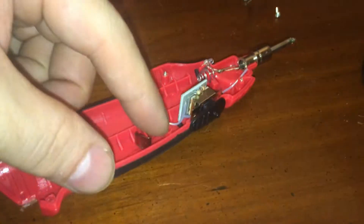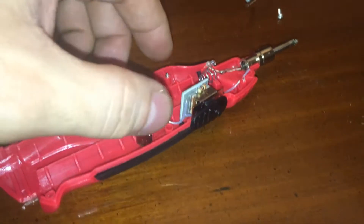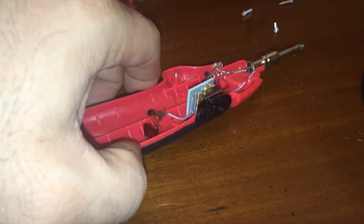Where would I have the wire exit? I'm going to have to cut a notch where it exits. I'm going to have to open this up.